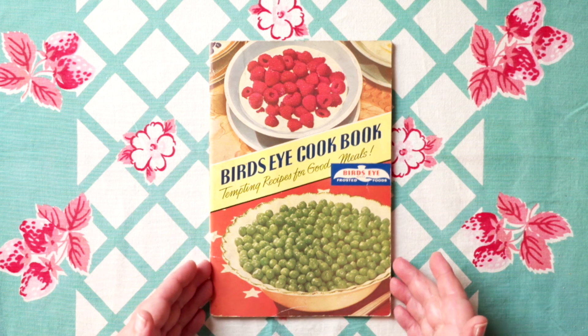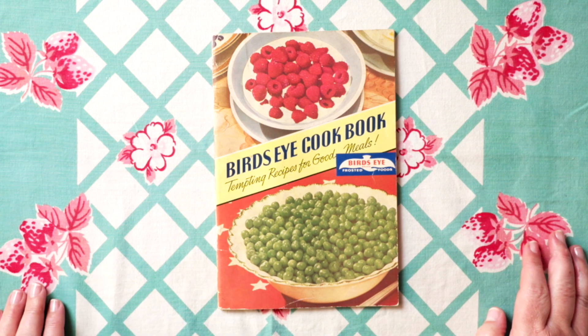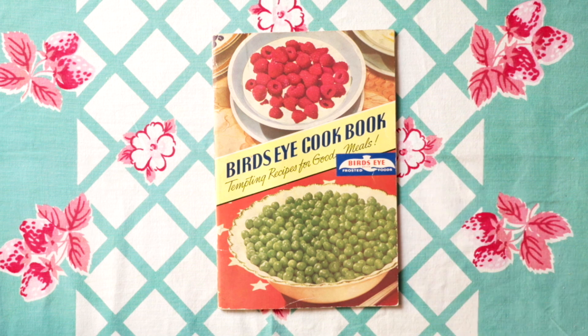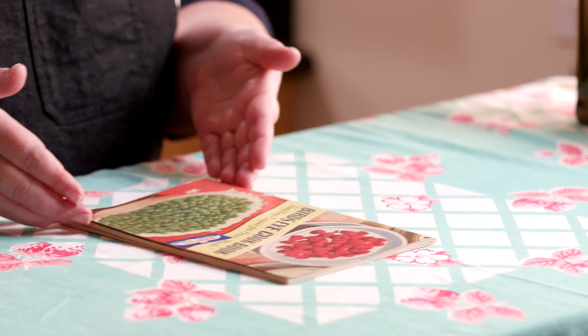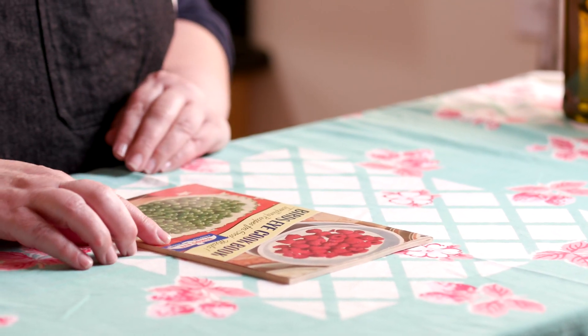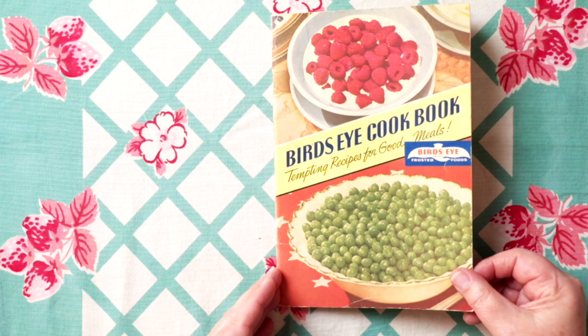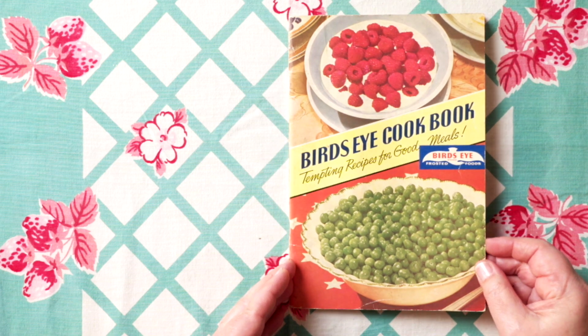Something you'll find a lot in cookbooks from the 30s, 40s, 50s, and 60s is that they're put out by a brand, and everything in the book is telling you how to use their brand of products. I was especially intrigued by this Bird's Eye one. Bird's Eye is still around — you can get frozen peas, frozen spinach, etc. This one I thought was interesting: Bird's Eye Cookbook, Tempting Recipes for Good Meals.